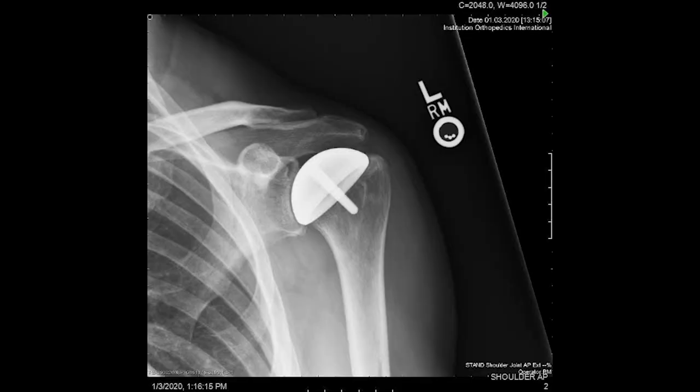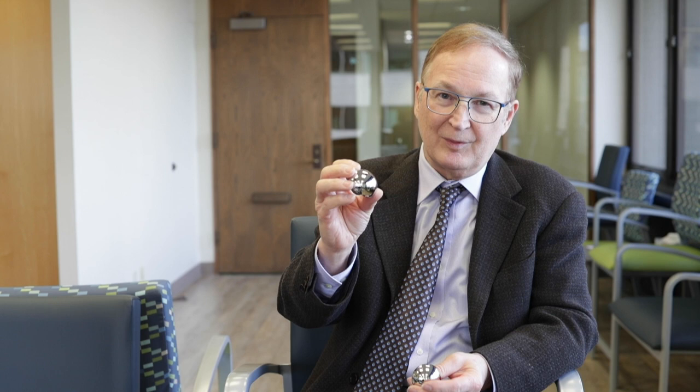He had good results. And over time he evolved and put a little stem on it ultimately. These implants were made out of the metal cobalt chromium. The operations were very precision oriented. They weren't unusually popular, although they worked well. And then later, about 20 years ago, an implant like this was offered by one of the very large makers.